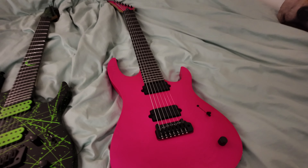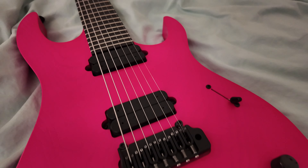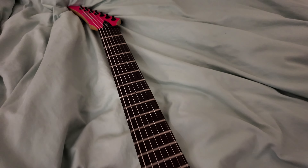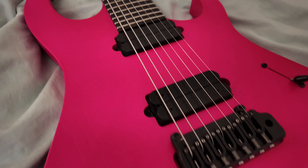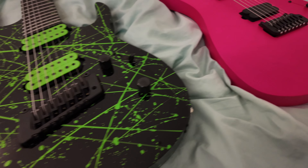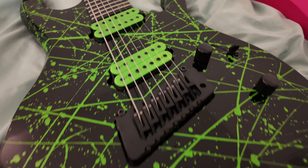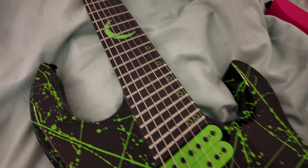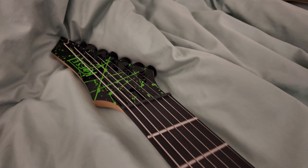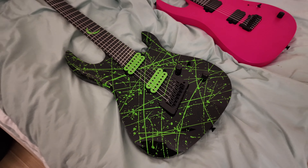Going into some close-up shots of these guitars. On the right, the pink one is the Kiesel MO7X — the model that Mark from A Veil of Maya plays. This comes with two pickups, which I believe are polarity active pickups, and it has a really sick Hipshot tremolo. On the left is the DCM, which stands for multi-scale. It has a really sick green splatter finish with matching green pickups, a crescent inlay on the 12th fret, and the splatter continues onto the headstock. I've never played a guitar with multi-scale and a trem, so this is going to be really sick.